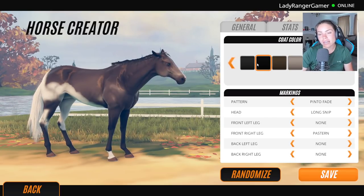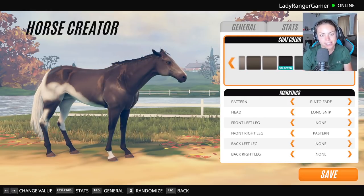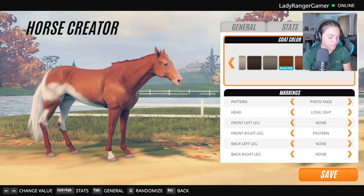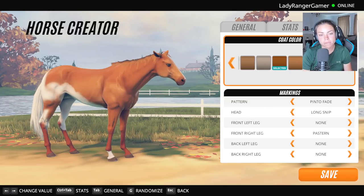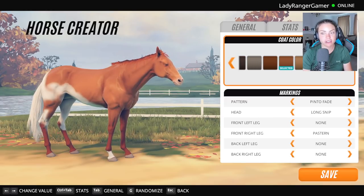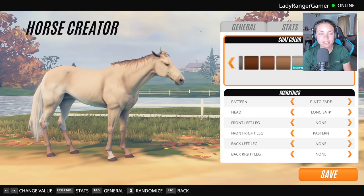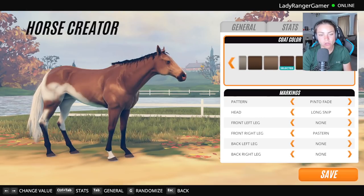Chestnut horses are renowned for being a fire horse, aren't they? So it's probably going to have to be a chestnut horse. Like a really chestnut horse. Let's see what we can find at least — I'll have to change the coat pattern. That one's very fiery. That one's even fierier. I mean I've been going on about this blue eye thing — the blue eye could work. Something different, you know? Let's find a real fire horse.